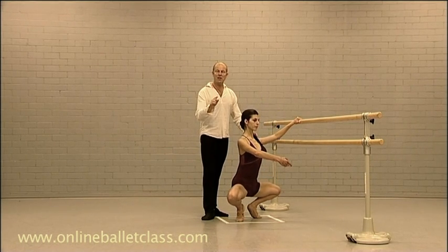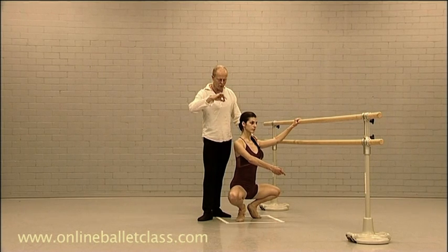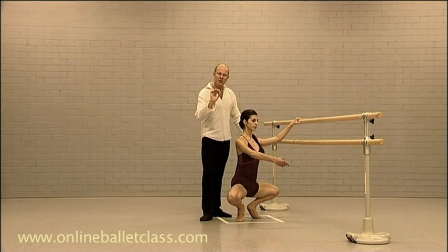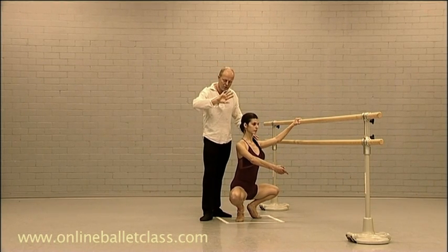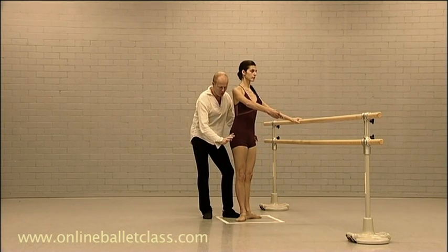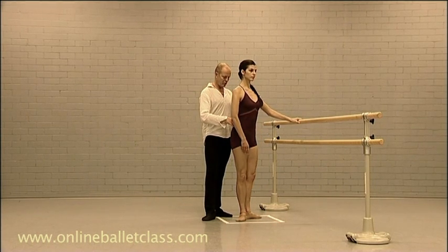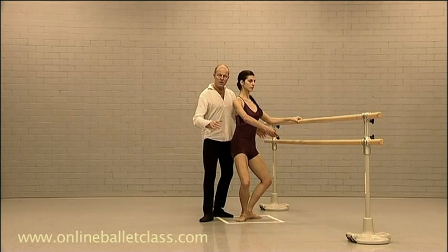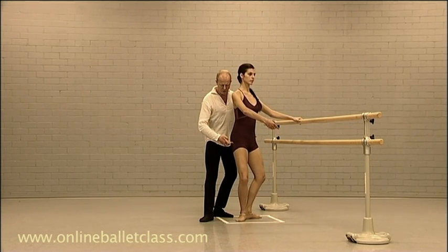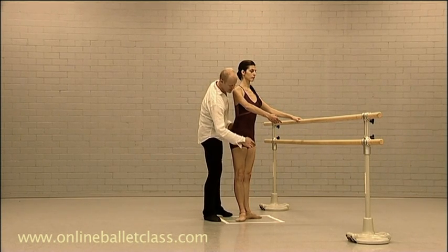The third stage is demi-plie. If you could come to demi-plie as quick as possible — that's the third stage. The third stage should be as quick as possible: heels in the floor and up. And then the fourth stage, you engage the gluteal muscles and the adductors. As a dancer, she comes up, she pulls up, she works the gluteal muscles and she works the adductors.